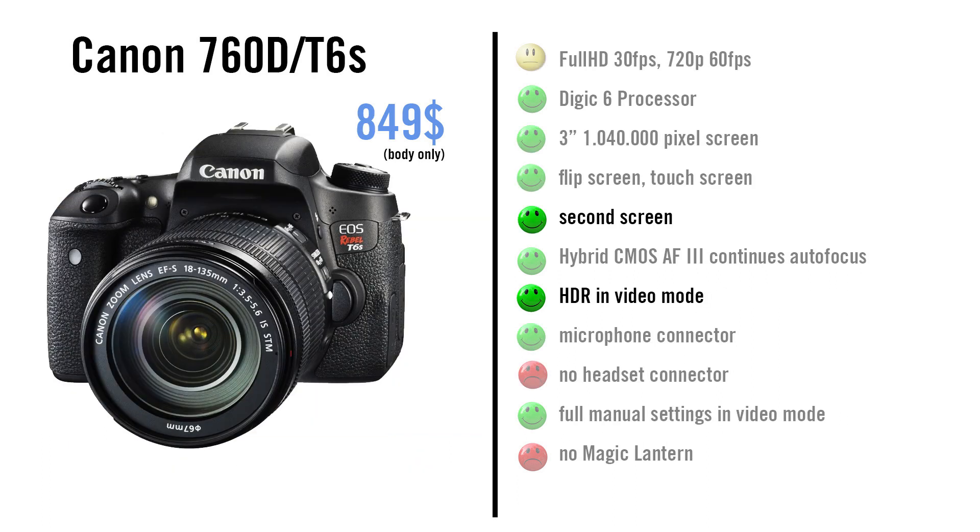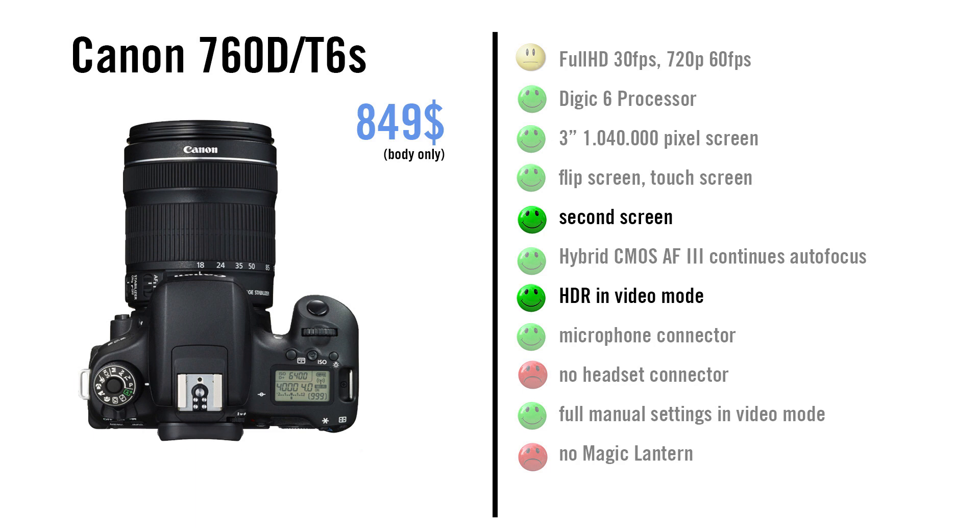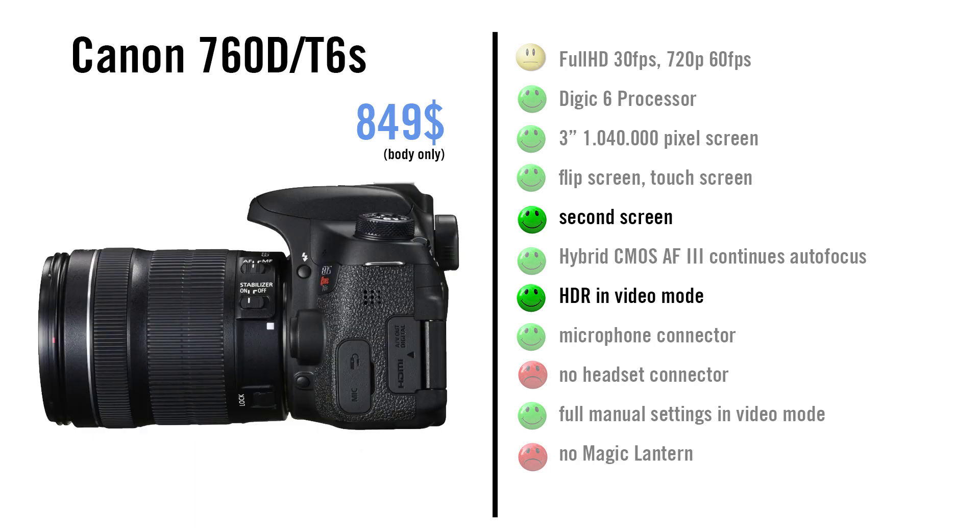The 760D slash T6s has two differences to the 750D in terms of videography. First, you have a second screen on the top, and you can take HDR videos, which is definitely a cool feature that no other Canon DSLR has so far. It gets 3.5 stars.